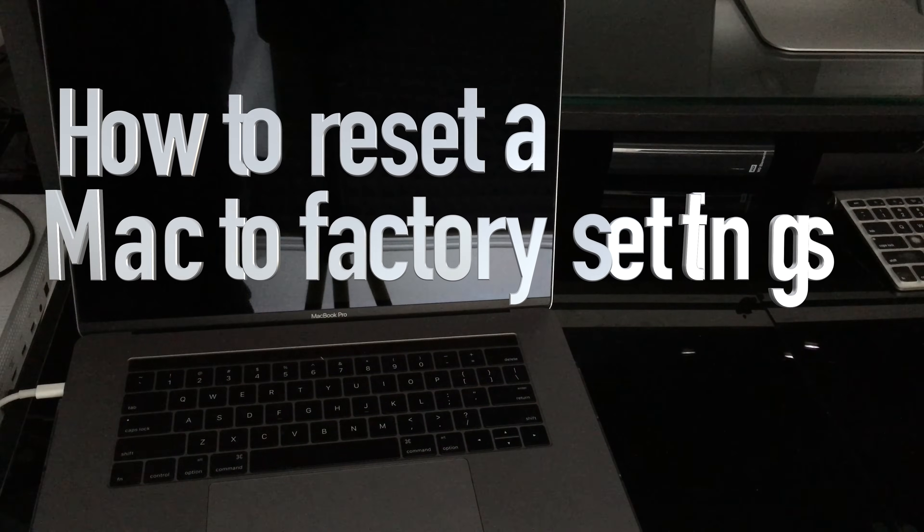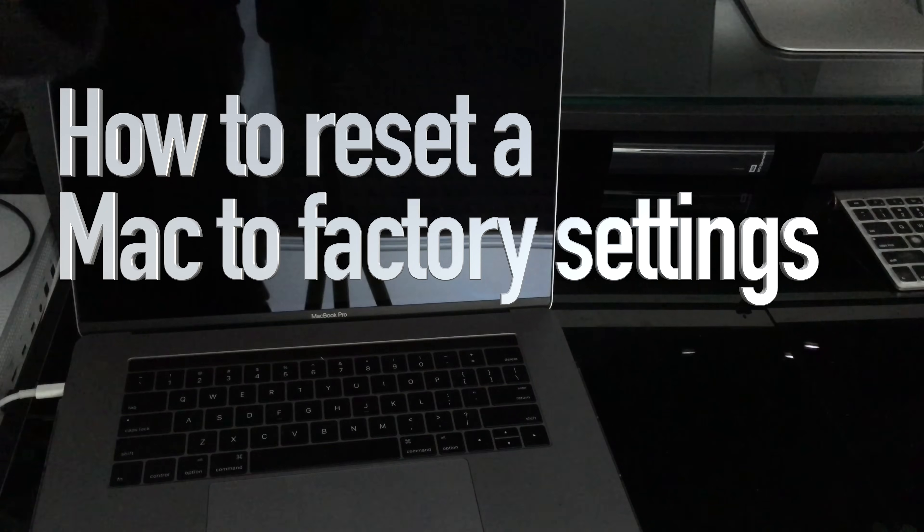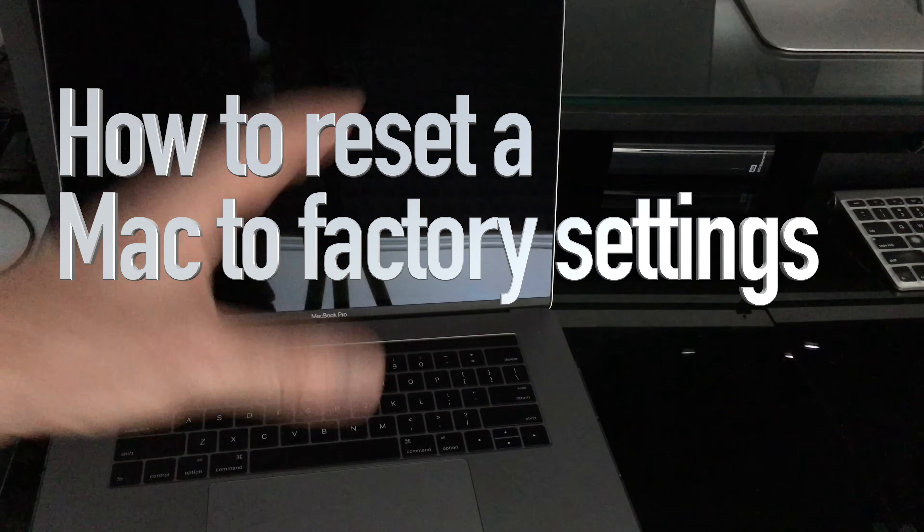Today I want to teach you how to reboot your whole Mac — erasing everything from it. We're starting right from factory settings, erasing all the content and reinstalling the OS.